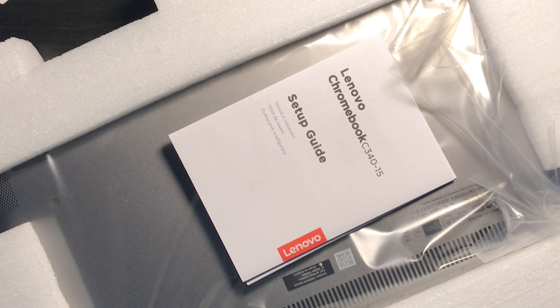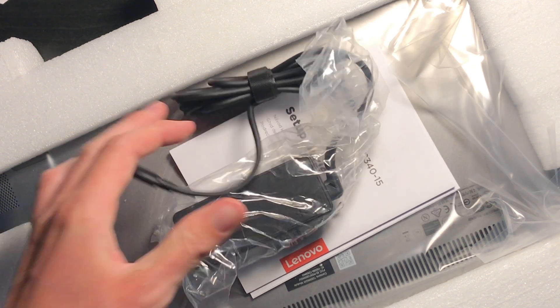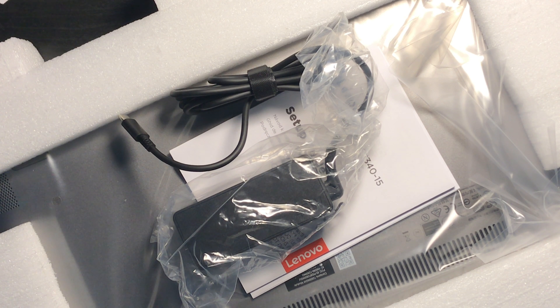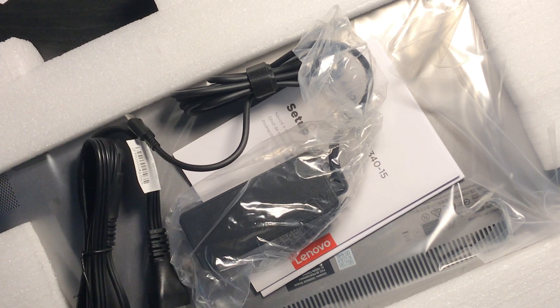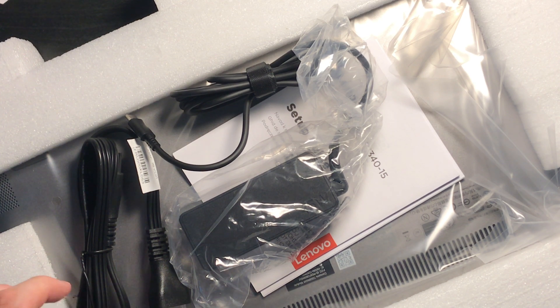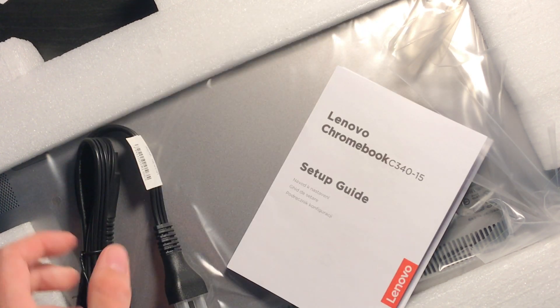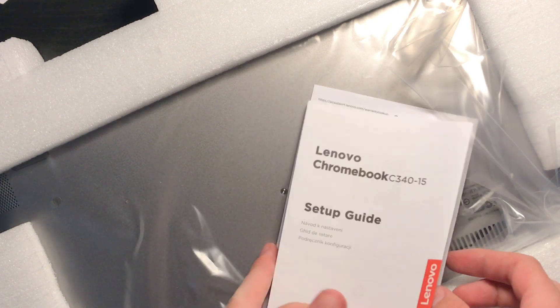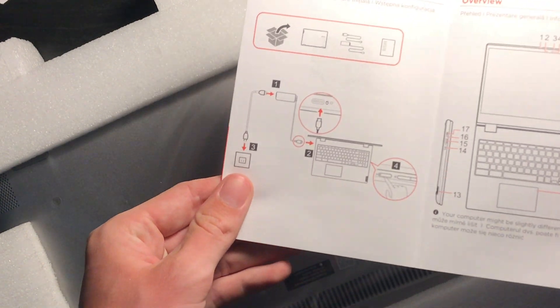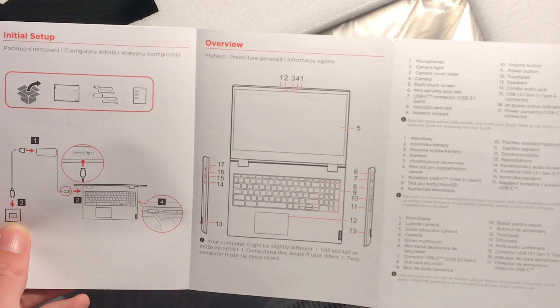And here is the charger, which is warm because it's been in the sun for literally about 5 or 10 seconds. I brought it inside as soon as it came in, so it's probably just warm from the UPS truck. This is one of those ones that can turn into a tablet when you flip it over.